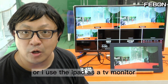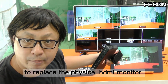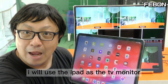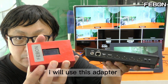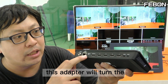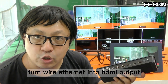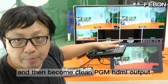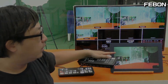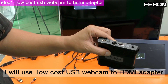Alternatively, I can use the iPad as a TV monitor to replace a physical HDMI monitor. For idea three, I will use this adapter which turns the wired Ethernet into HDMI output, giving a clean PGM HDMI output.